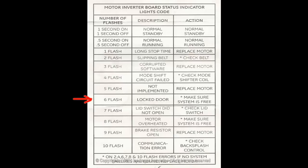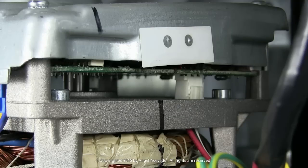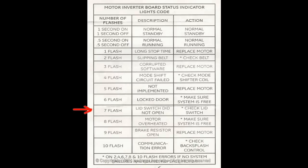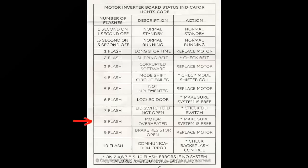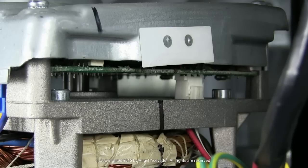If the light flashes on six times and turns off for six seconds — refer to the on-screen chart. If the light flashes on seven times and turns off for six seconds, or eight times and turns off for six seconds — refer to the on-screen chart for diagnosis and action.